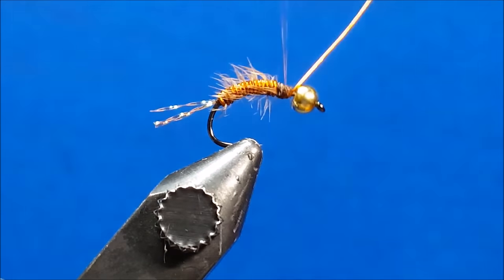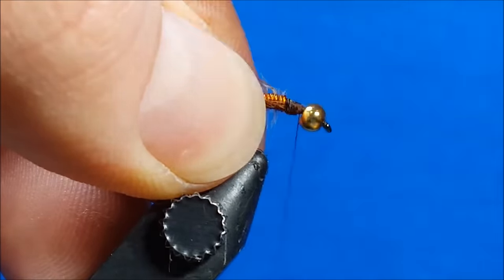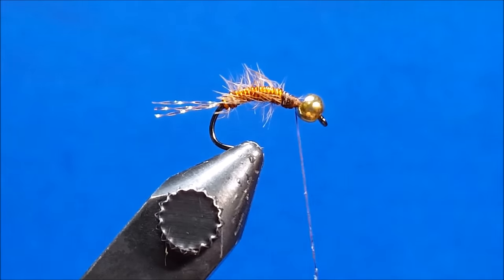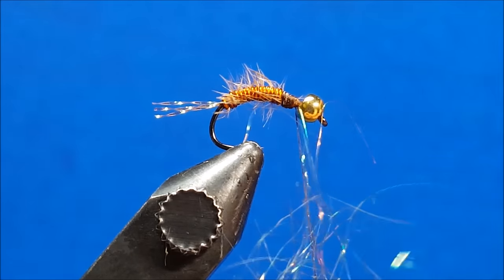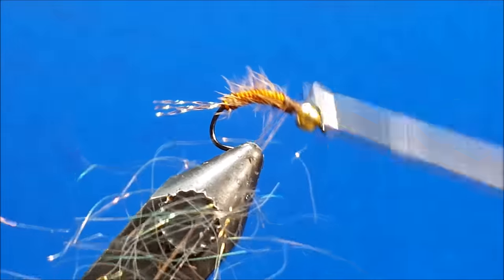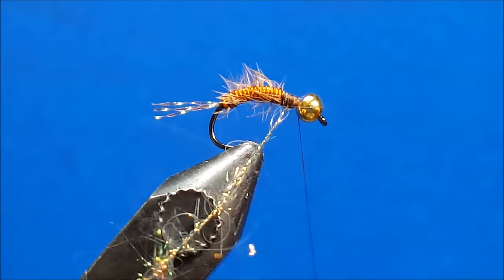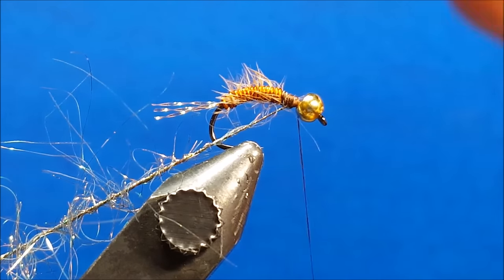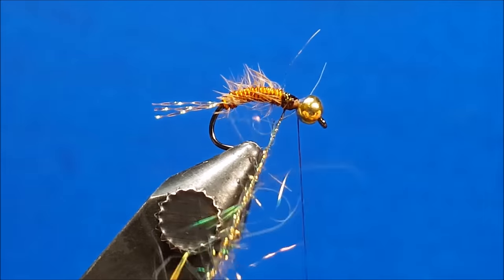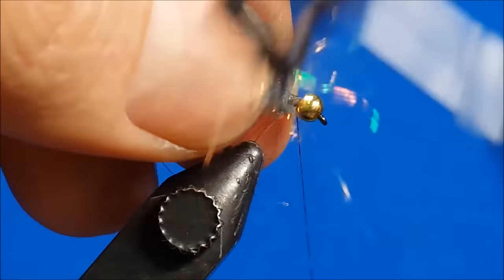Once I've reached the two thirds point, I'll throw down five or six wraps to secure the wire and helicopter off the excess. I then apply a small amount of Swax — a Loon product — on the thread, which gives it a slightly tacky nature. It's important when creating this dubbing loop to be sparse with the fibers. We're looking for a thin core with straggly fibers sticking out from the edges, creating a soft hackle effect with a solid flashy core and thin fibers that will wiggle and move once submerged. As I wrap this forward, I brush back the fibers with each wrap so they don't become trapped in subsequent wraps.